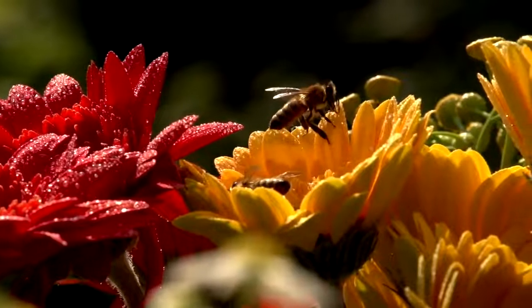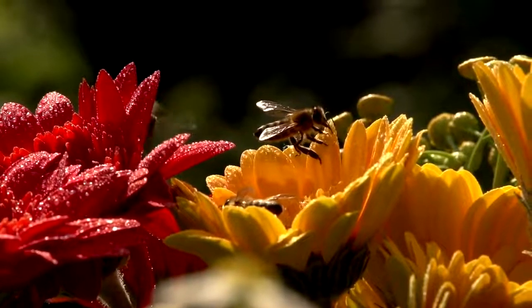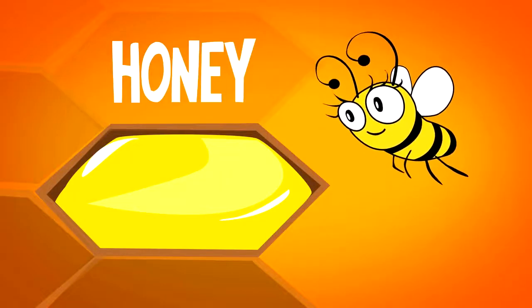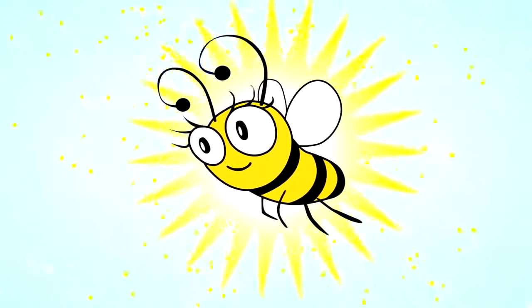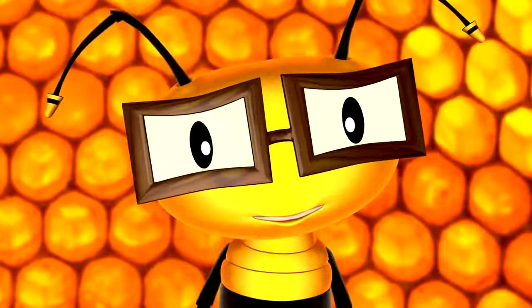Yes, and as you know, Bee, there are also worker bees outside the hive foraging for nectar in order to make all that honey. Honey is a great food source for bees because it's high in sugar and gives them much-needed energy to survive the winter months. I'm very curious, Bee — how do bees make honey?